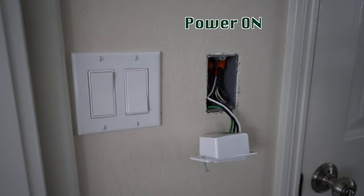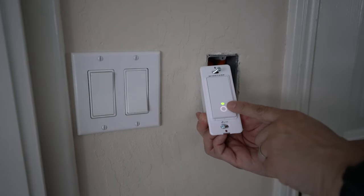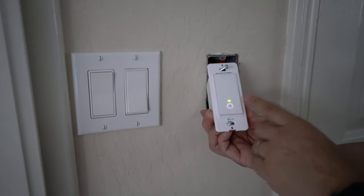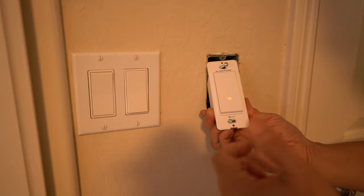I've turned the power to the switch back on — now the moment of truth. There it is. You can see the indicator light flashing green and orange. It's not paired yet, so it keeps flashing until we pair it. We can try to turn on the light and see if it works — voila, it works!